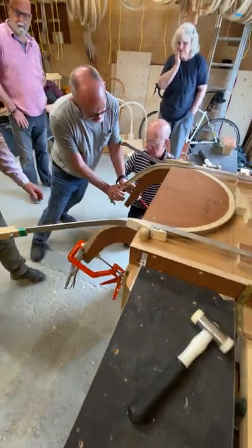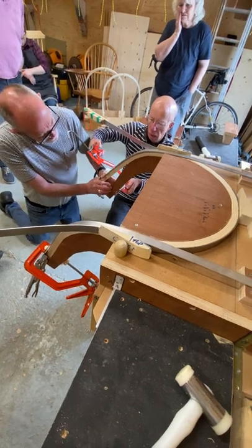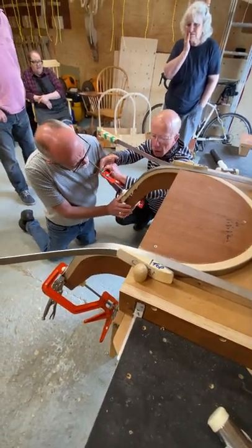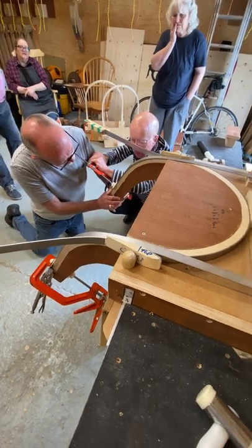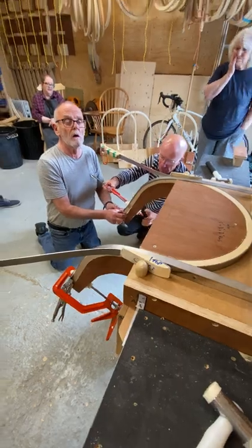The clamp will do the work — press the end, yes, and get the clamp on as quick as you can. Then the clamp will do it. There we go, now squeeze. Well done, well done, well done — exactly.